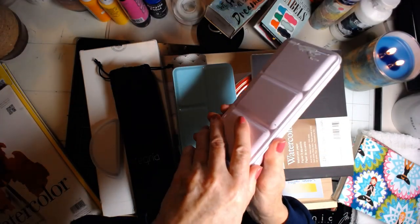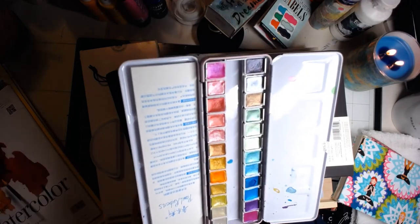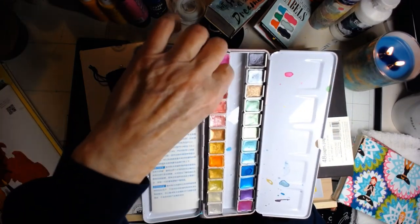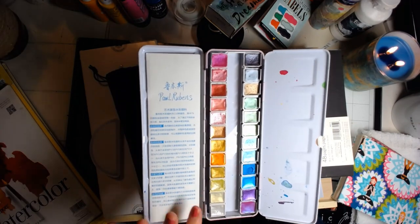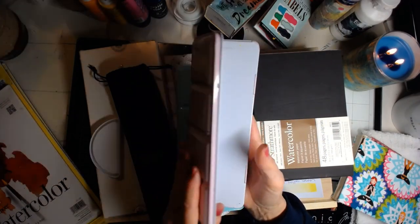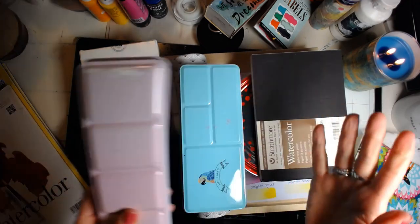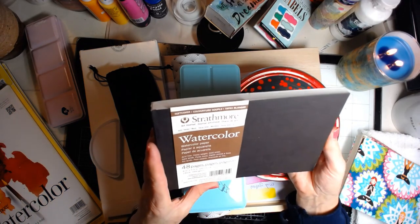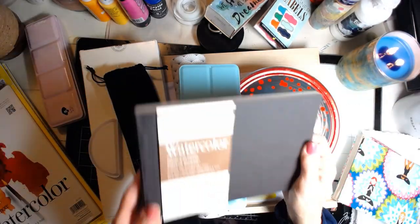This was donated to me by one of you guys a long time ago. I don't know who, but these are metallic watercolors and these are the Paul Rubens. I've played with them a little bit — somebody sent these to me. One of my subbies sent me these. I don't know who — I should start writing on the back of stuff who sent me things, but I just don't.